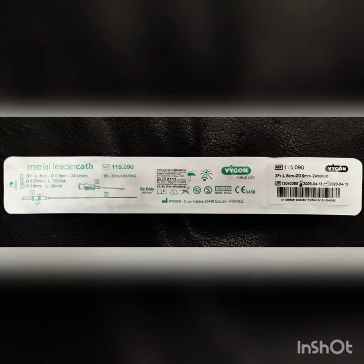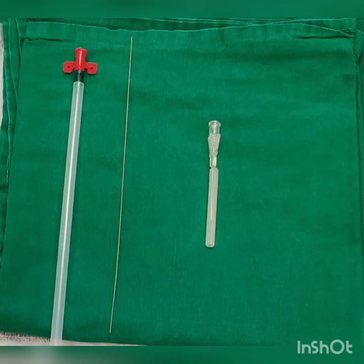Some people may use a 20-gauge gelco and others may use a pre-packed sterile arterial catheter kit, which consists of a stainless steel introducer needle with tapered hub, a guide wire with a flexible straight tip and a smooth surface, and a smooth flexible catheter with a special tip for easy insertion and fixation wings at the proximal end.